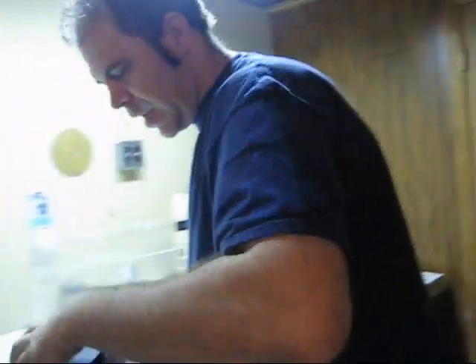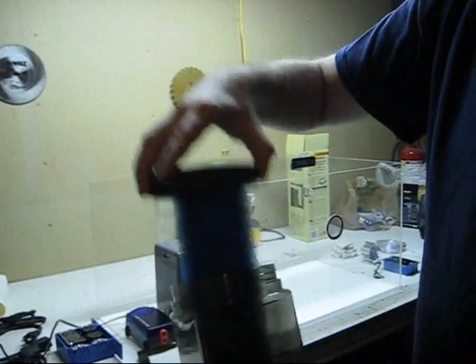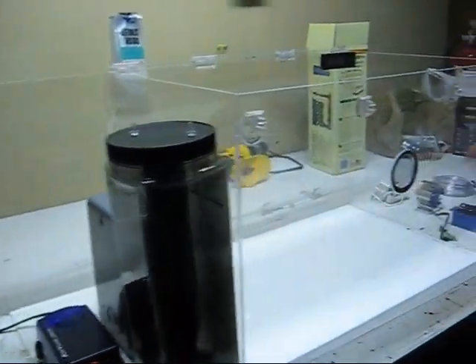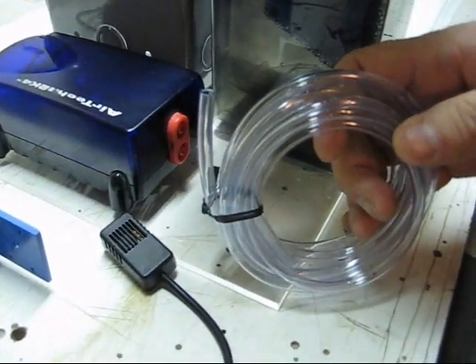I want to give credit to Talon AWD - Steve - he's the one who gave me the link to this humidifier, so thank you Steve. All it is: you fill it up with water to the green fill line. This goes in, you screw it on. You see the air stone? This goes here. You have an air hose and an air pump. The air pump will be mounted here. The air bubbles the water and creates humidity.